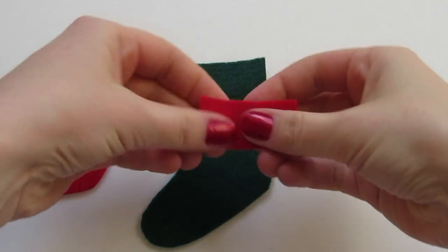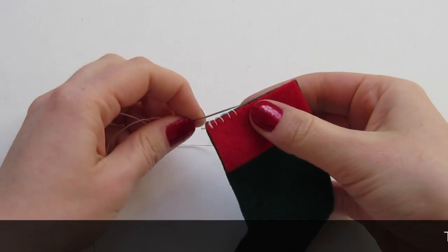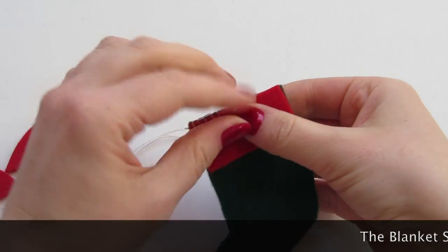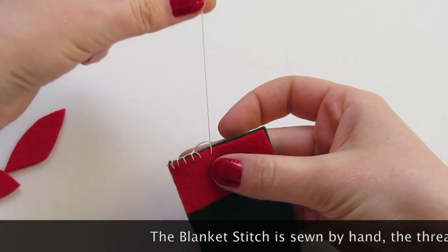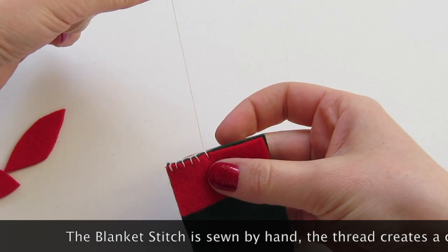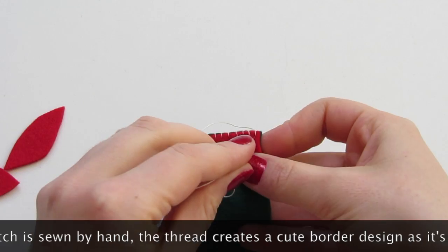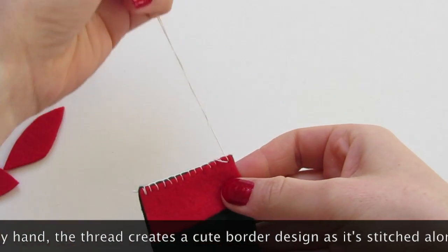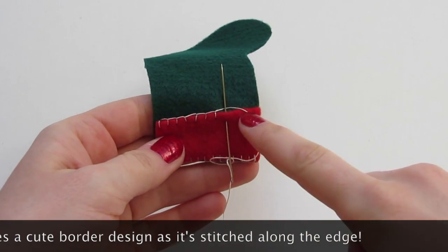Stack the cuff piece on top of one stocking piece, stitch from back to front, then insert your needle back through the loop that appears to form the blanket stitch. Take a final stitch through the front to secure the blanket stitch, and tie a knot on the back.